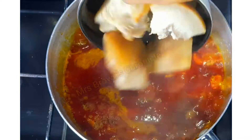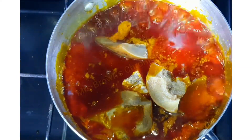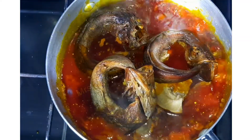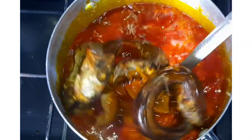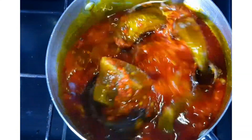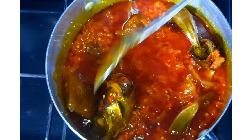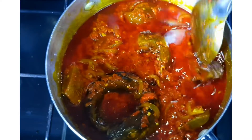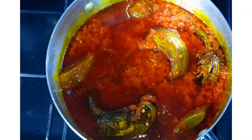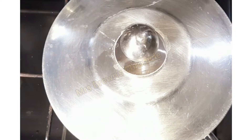Moving on, go ahead and add your cow skin known as pomo or canda. To that, add your smoked fish — this is mangala — and any other ingredients you are using for your sauce. Cover and cook until it's done.